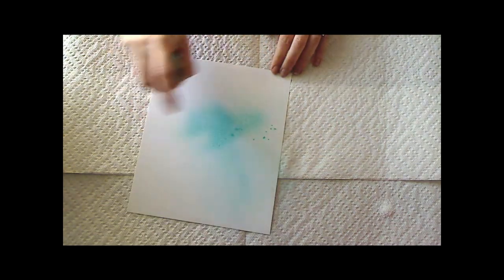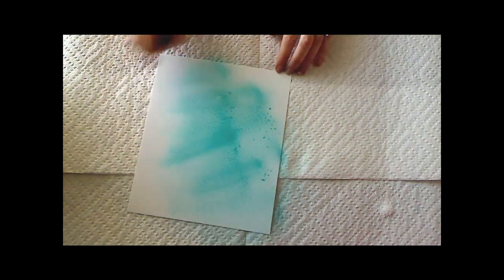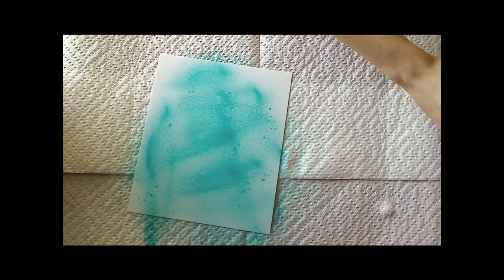I'm going to start with the turquoise blue and just spray it pretty heavily all over my photo paper. I personally like it when colors blend and blur together, so do whatever suits you best. I'm going to try to keep the black magic mostly to the sides.